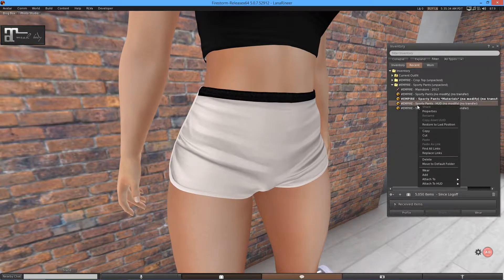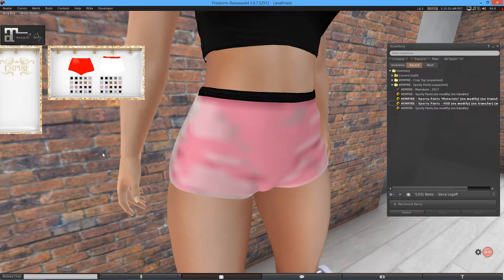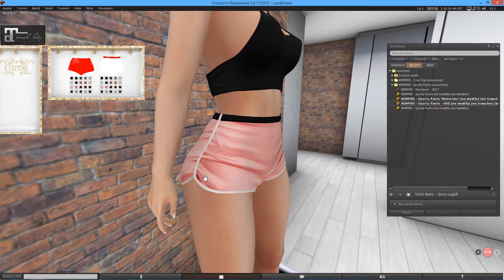This does come with a HUD, and I will show you that here. So obviously there are two interchangeable parts — you've got the main part of the shorts, then you've got the sort of strip around the top. If you want the pink main part of the shorts, you click pink and there you go. It looks really nice with this white lining.